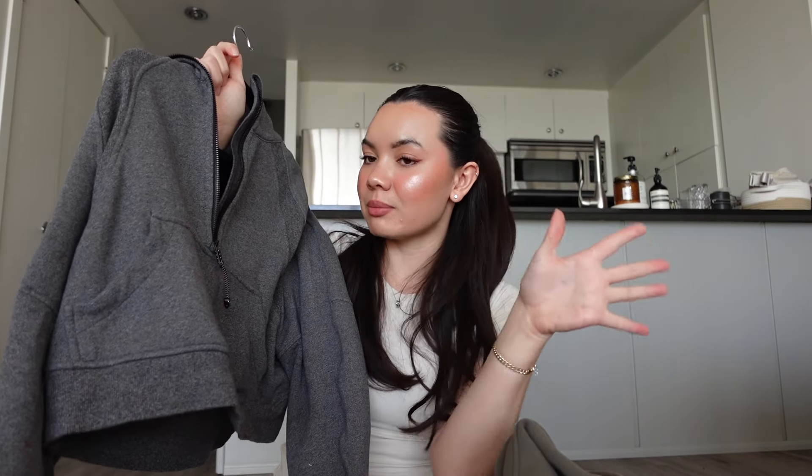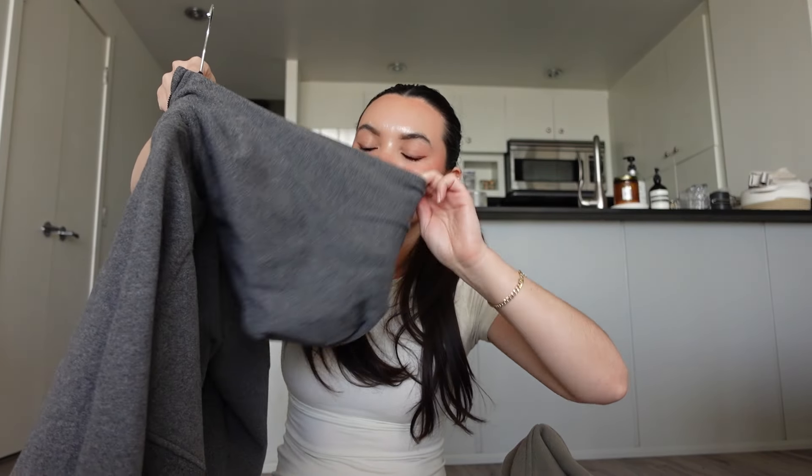I also find that the hood, especially on the half zip, pulls it back and causes the neckline to kind of choke me, and I don't love that. That's probably just me and my personal preferences and how it sits on my body. But for me, it's just not very comfortable. I do like them and think they look great on me, but overall I'm not finding them sweaters that I'm reaching for all the time.